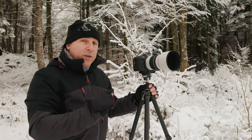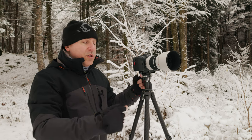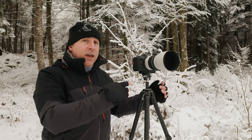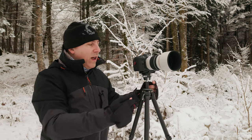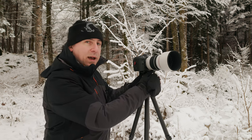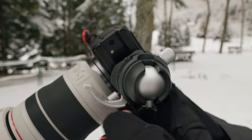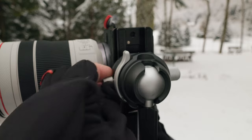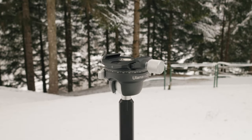The head of this tripod is very interesting because it adopts a solution not found on similar tripods — I'm thinking of the Peak Design. This one has two specific locks: one for the ball and one for 360-degree rotation. So you can unlock the rotation and rotate the camera without being tied to the ball unlock, which is very handy. On the downside, the standard Arca Swiss quick-release system is not very quick, since it doesn't have a simple lock/unlock button but a classic screw clamp.